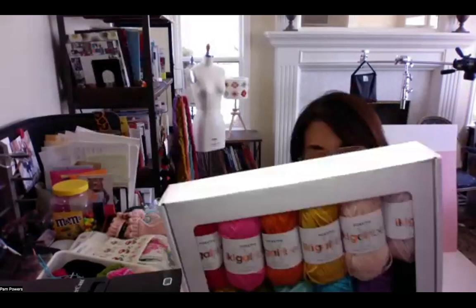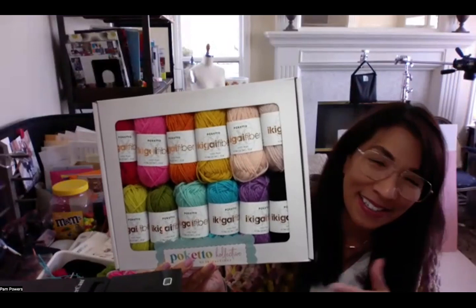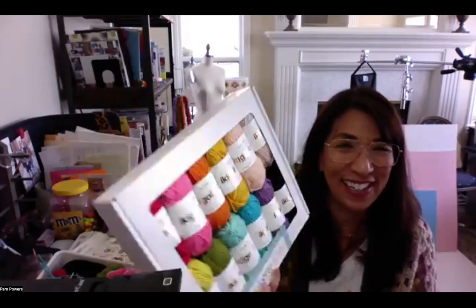Welcome to Around the Table Yarns. Our guest tonight is Pam Powers from Ikigai Fibers. Pam is going to be demonstrating the embellishment of knitted or crocheted items. The yarn is called Poquetto and the whole set is called a Chibi Pack. So just call it Poquetto - fair enough.